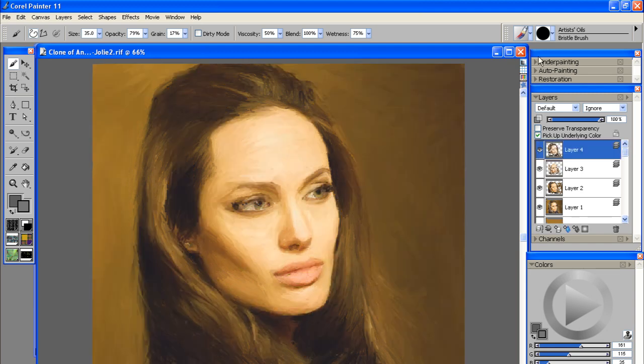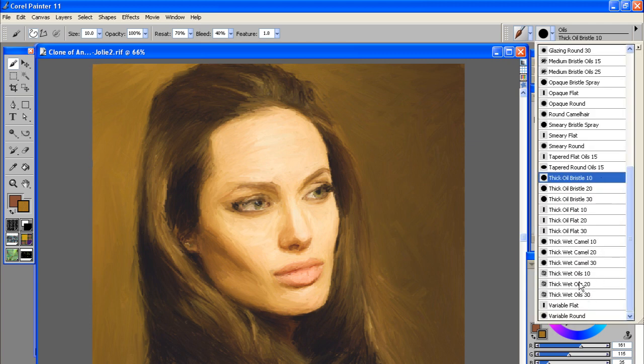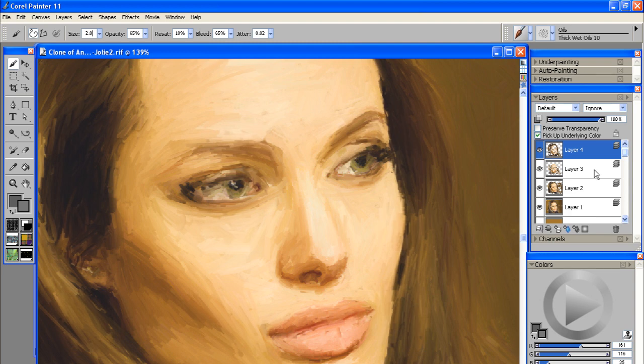Our next step is to switch brushes once again. We'll go over to the Oils category and select the thick wet oils, then knock it down to a size 2. With this tiny little brush we want to add a little bit more fine detail. I went ahead and created a new layer and I'm just going to go through and work everything in.